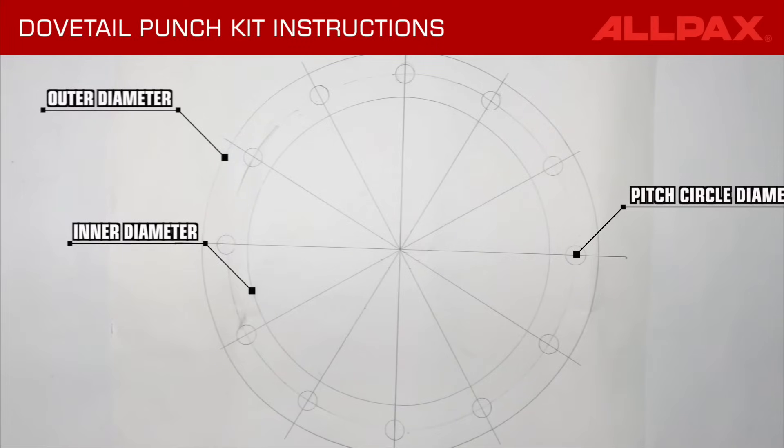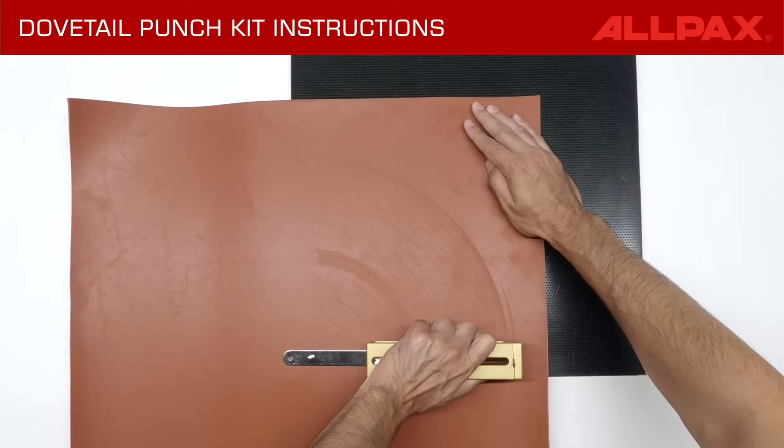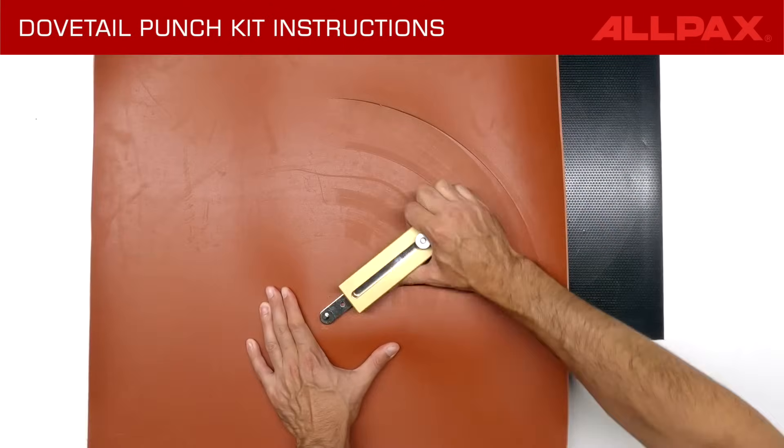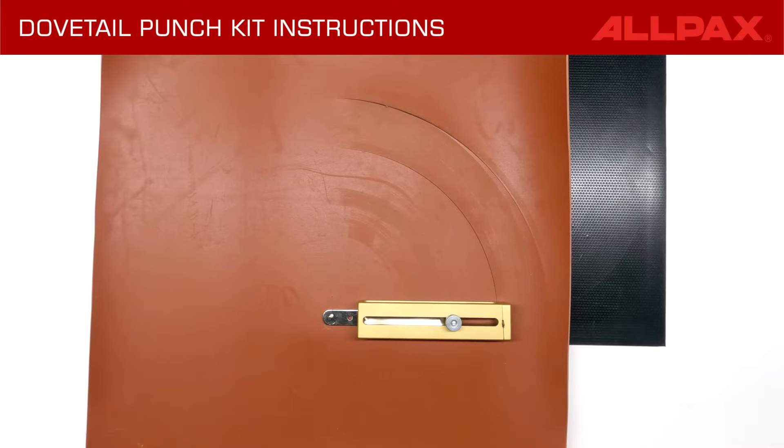Position the template over a flat wooden surface or cutting board. Cut multiple arcs of gasket material with the desired outer and inner diameters.